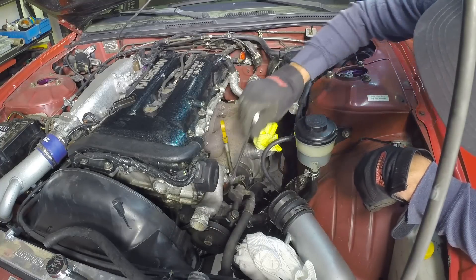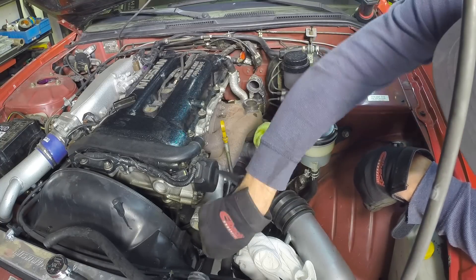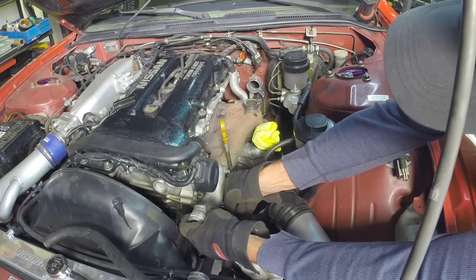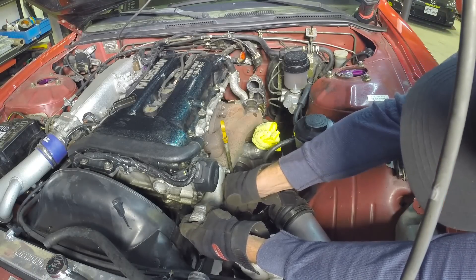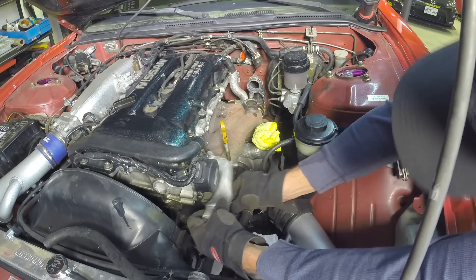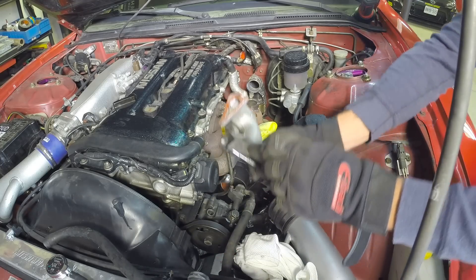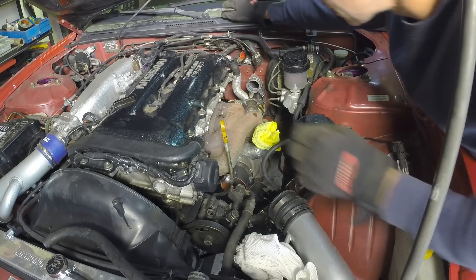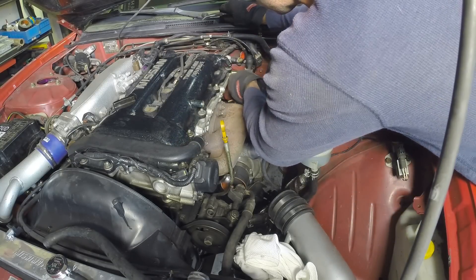There's a water line which connects to the coolant outlet pipe — it's easy and convenient to remove now, so I usually get it out of the way. Same goes for the coolant outlet pipe. Depending on your turbo setup, you may not actually have to remove this, but as you'll soon see, I need all the room I can get. There's a breather hose on the backside of the manifold that I move out of the way so the manifold doesn't get caught up on its way out.